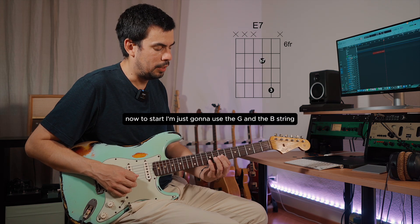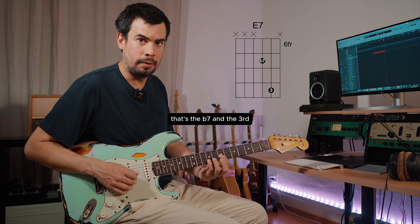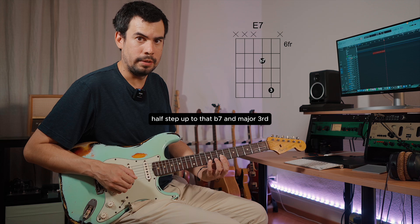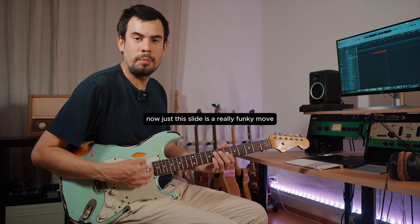To start, I'm just gonna use the G and the B string — that's the flat seven and the third. I'm gonna come from a half step below, from the sixth and the flat three, then half step up to that flat seven and major third. Just this slide is a really funky move.